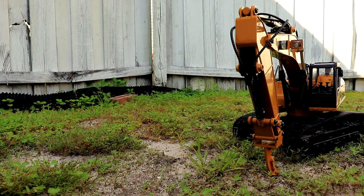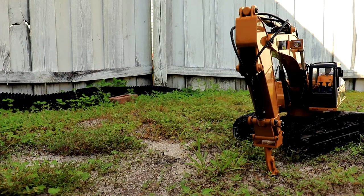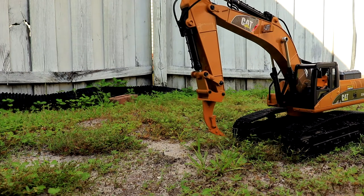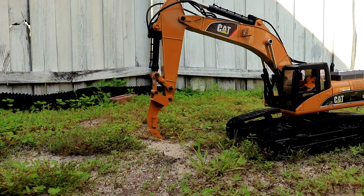Alright, my friends, let's try out the ripper. I picked a spot here in the yard that's kind of hard, so let's try it out. Let's raise up the arm, we're gonna bring it over — let me straighten it up. There we go, alright, let's go ahead and try it, bring out the arm.